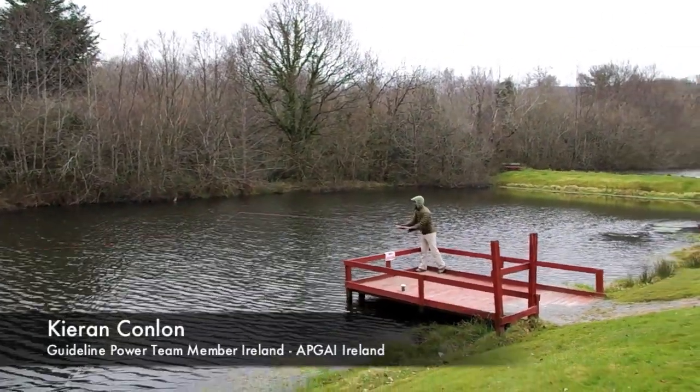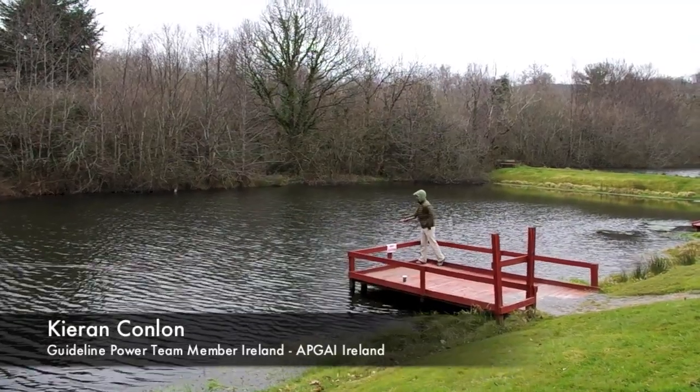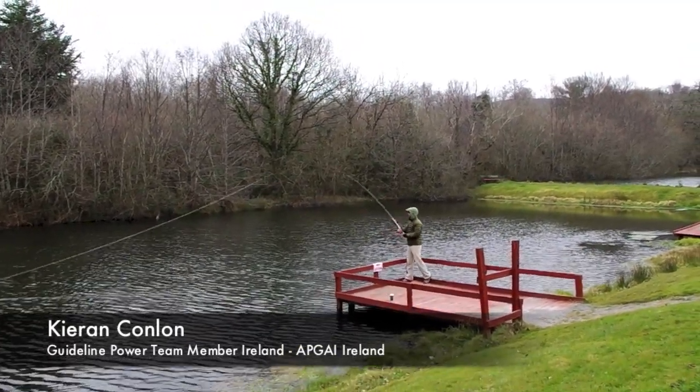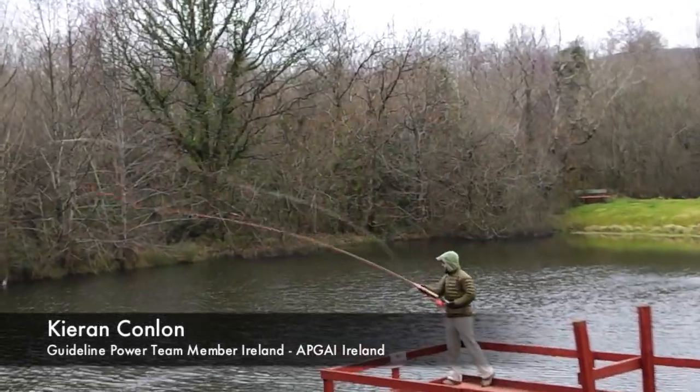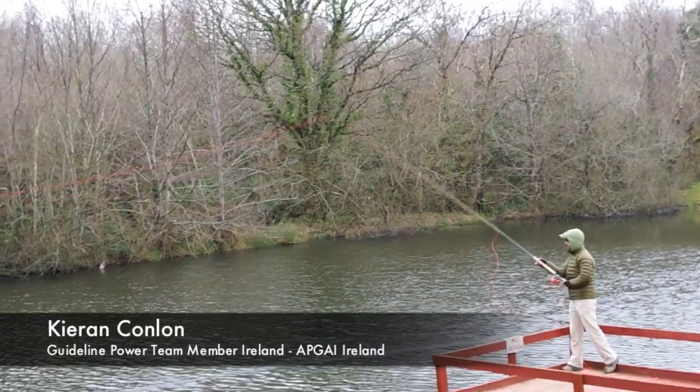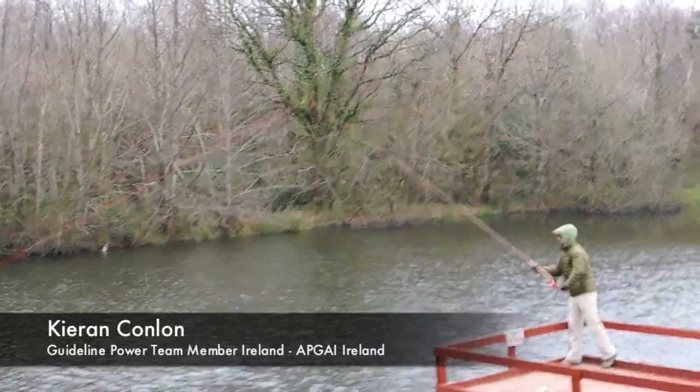Here's Ciarán getting some very nice tight loops with it. It's a beautiful easy rod to cast, very light in the hands. This is a new model — it replaces the LACI, which was a very popular rod, and I would say this is far better, far lighter in the hand and a much sweeter action.